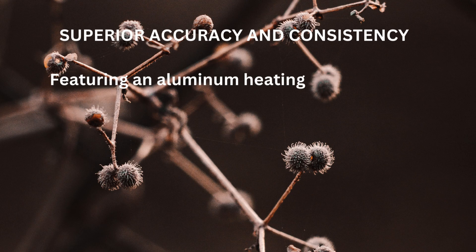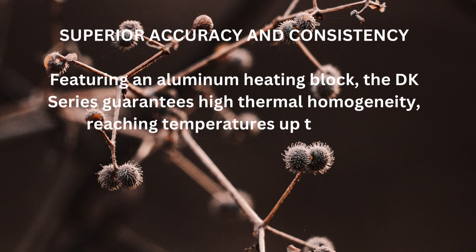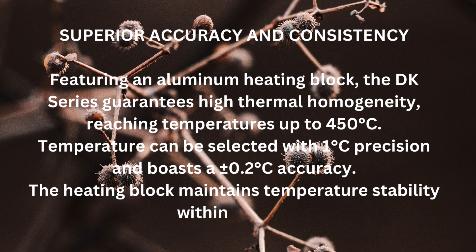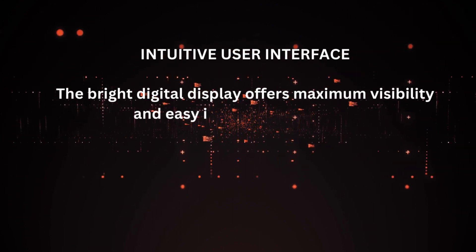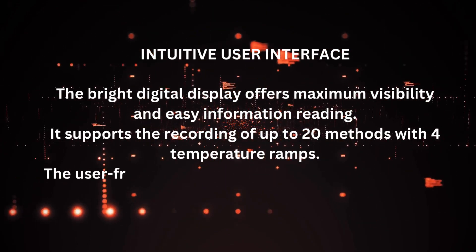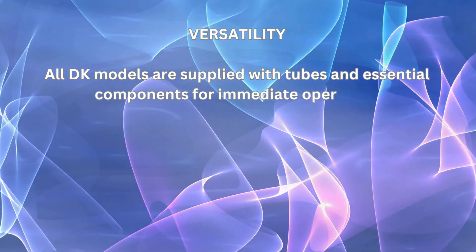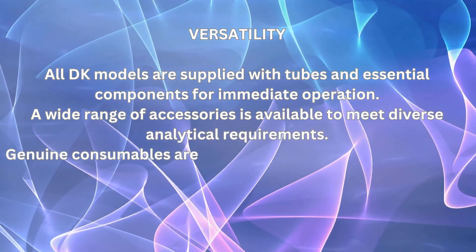Featuring an aluminum heating block, the DK series guarantees high thermal homogeneity, reaching temperatures up to 450 degrees Celsius. Temperature can be selected with 1 degree Celsius precision and boasts ±0.2 degrees Celsius accuracy. The heating block maintains temperature stability within ±0.5 degrees Celsius. The bright digital display offers maximum visibility and easy information reading, supporting the recording of up to 20 methods with four temperature ramps. The user-friendly interface is equipped with four buttons for effortless operation. All DK models are supplied with tubes and essential components for immediate operation.